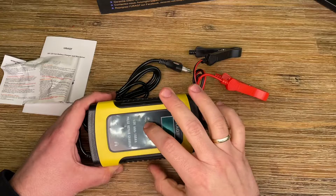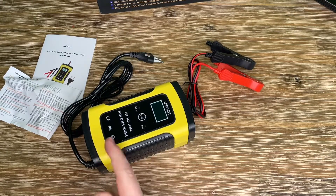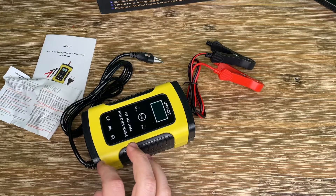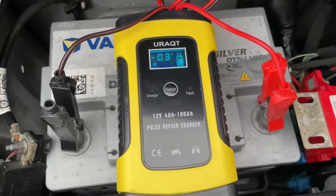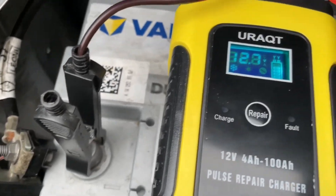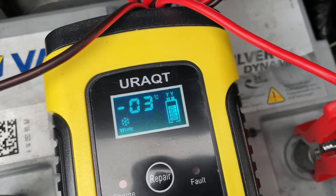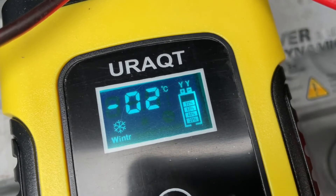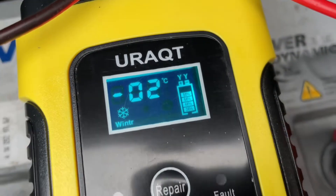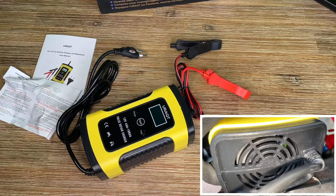The input voltage is 110 to 240V, 50 to 60Hz, meaning you can use it nearly anywhere in the world. The output voltage is 12V — the standard for car batteries, boats, and other devices. The output current is 6 amperes, 72 watts maximum. Compatible battery types include all SLA, wet, MF, gel, VRLA, flooded, AGM, start-stop, and EFB batteries.